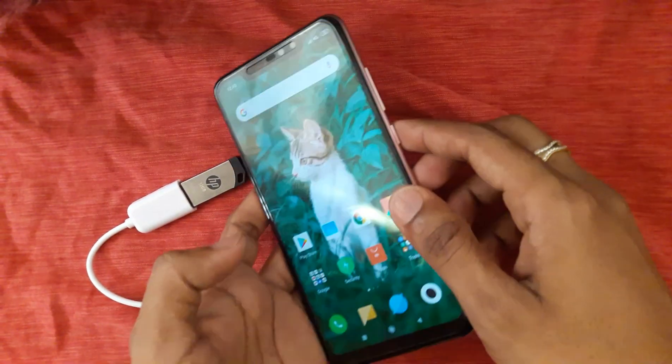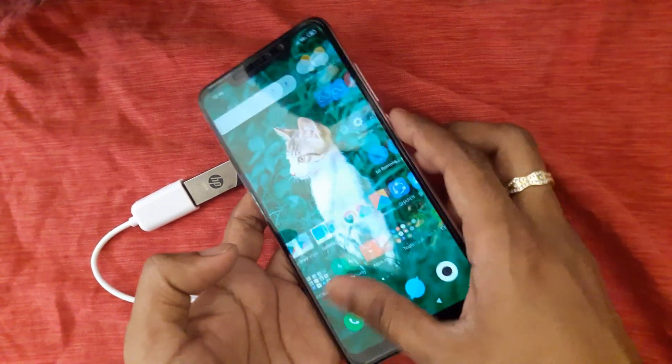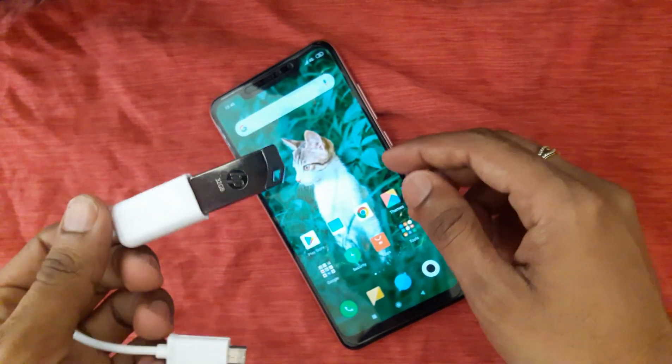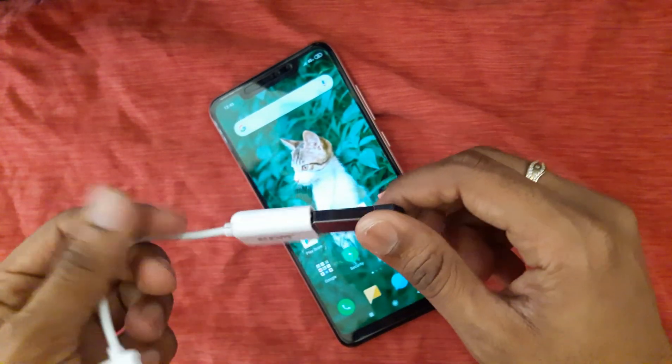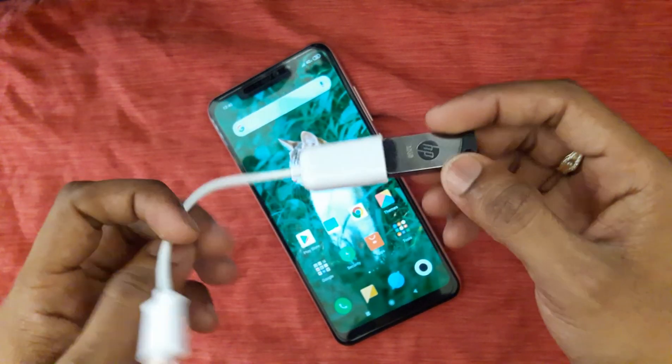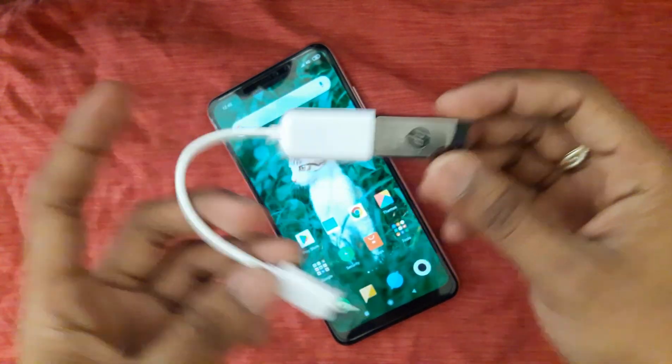This is how to install Google Pixel OS to your Redmi Note 6 Pro. First, download Pixel ROM from XDA Developers and copy it to your pen drive. We can install it by USB OTG.